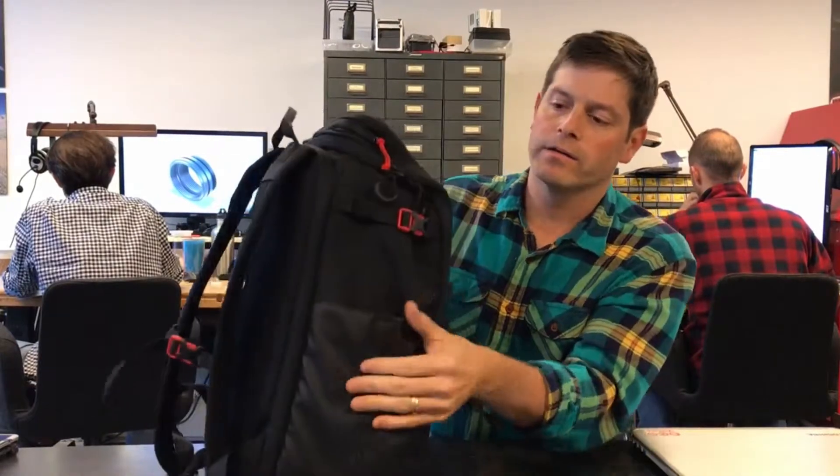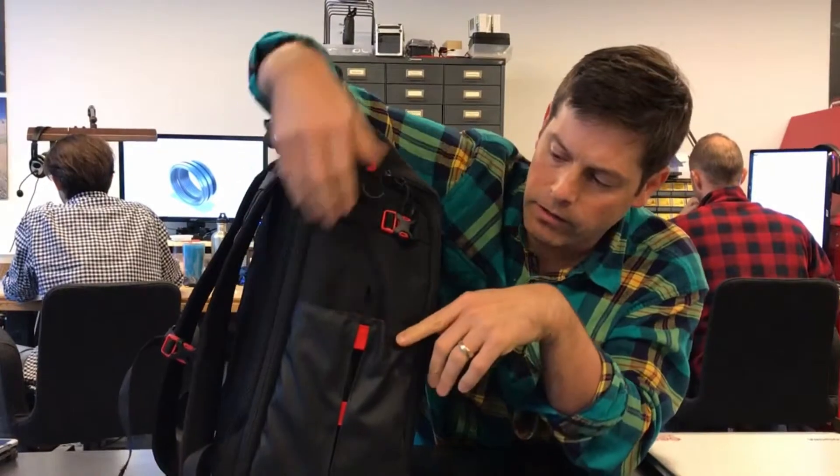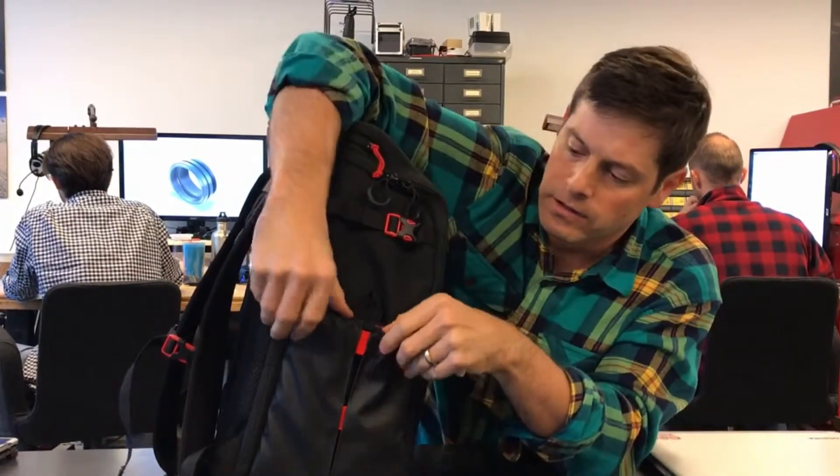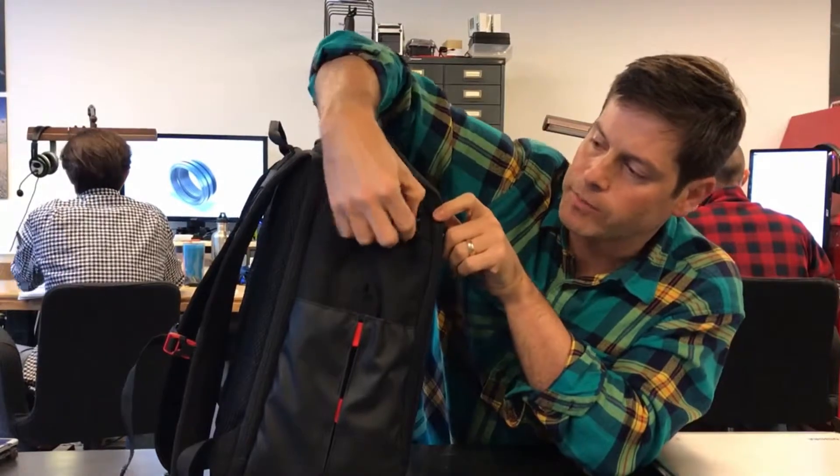There's a chest strap here and then the back is padded so that it's comfortable when you're carrying heavy loads. On this side we have an expandable water bottle pocket that'll hold a small water bottle as well as a larger Hydro Flask, so it accommodates a number of different water bottle sizes.